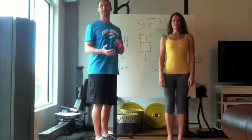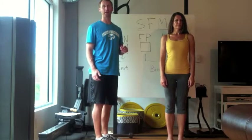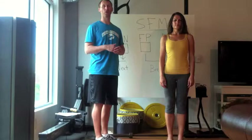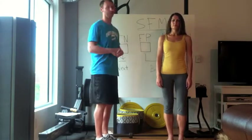Hey, Brad Kazmarski back. This pattern, the SFMA, is multi-segmental flexion. It's just looking at the gross flexion pattern and seeing if you can do the checklist that they require for it to count as functional, not painful.